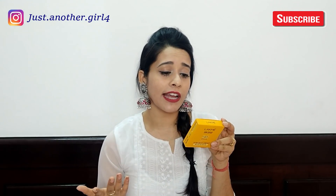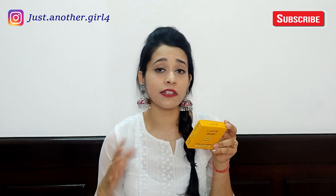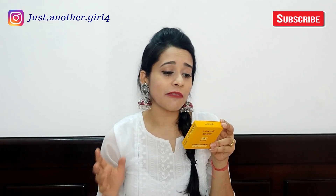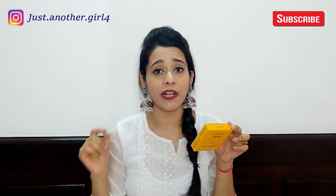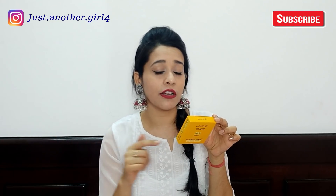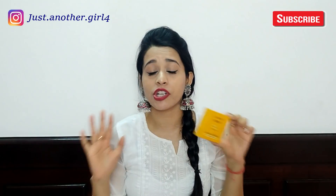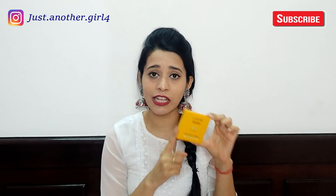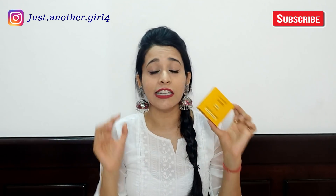So what does LAKME claim about this compact powder? LAKME says it will give you a matte look and coverage. The SPF 40 will save you from UVB rays, and the PA++++ will save you from UVA rays. It is non-sticky, and it comes in a universal shade — meaning it is only one shade, but claims to suit all skin tones and all skin types.